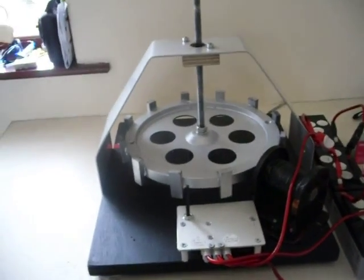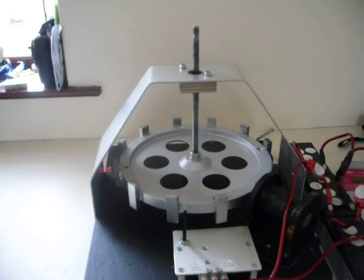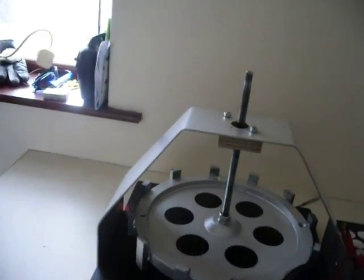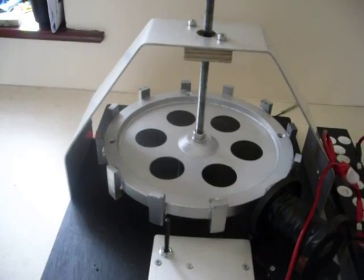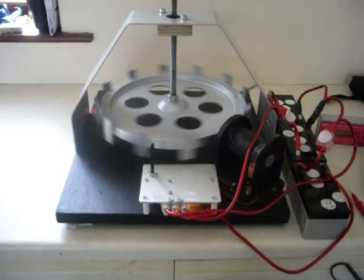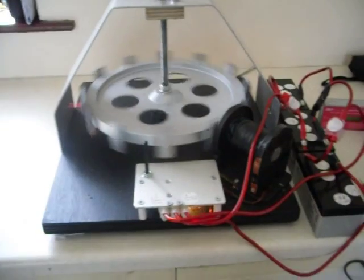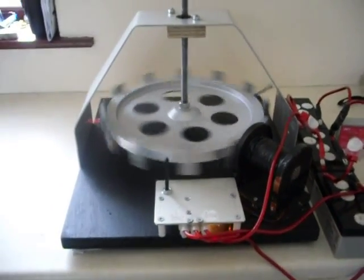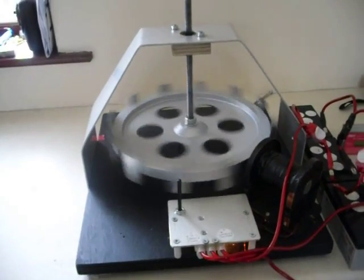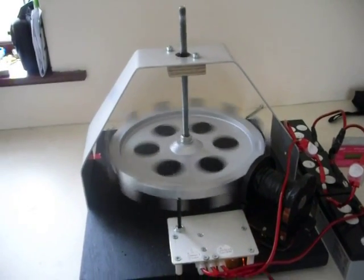This is my Bedini SSG setup with 12 magnets on the aluminium rotor. I will connect the battery to start. The coil is wound with 20 and 23 AWG copper wire.